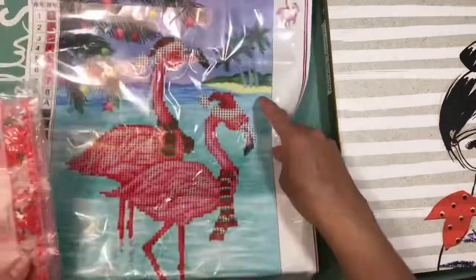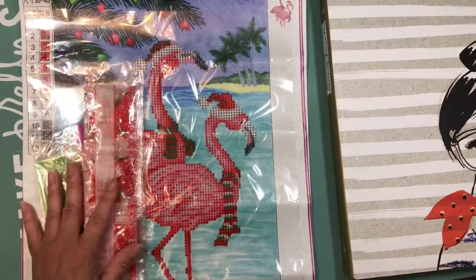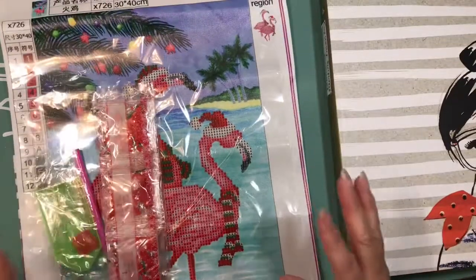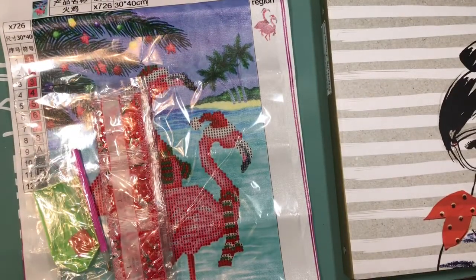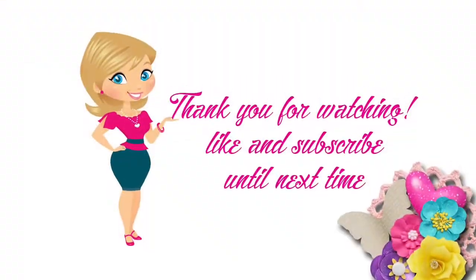I'll share with you guys in another video how I have my inventory organized — that's why I put numbers on them. Anyway, that's what I wanted to share with you guys: those two things I received from China today. Thank you for watching. Until next time, bye-bye.